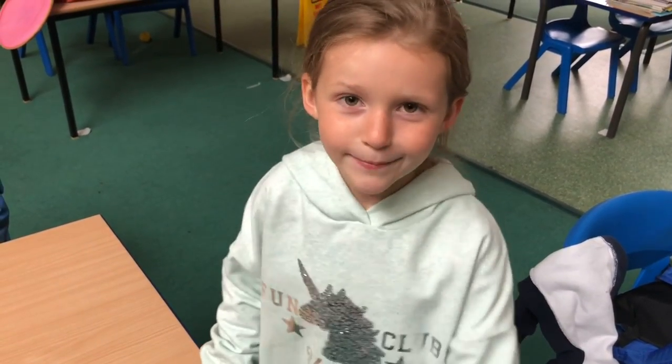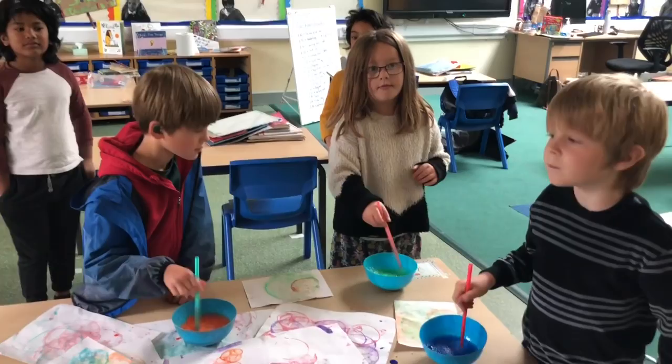Top tip: don't suck the straw or you'll get paint in your mouth! We hope you enjoyed our bubble painting video. Bye bye guys!